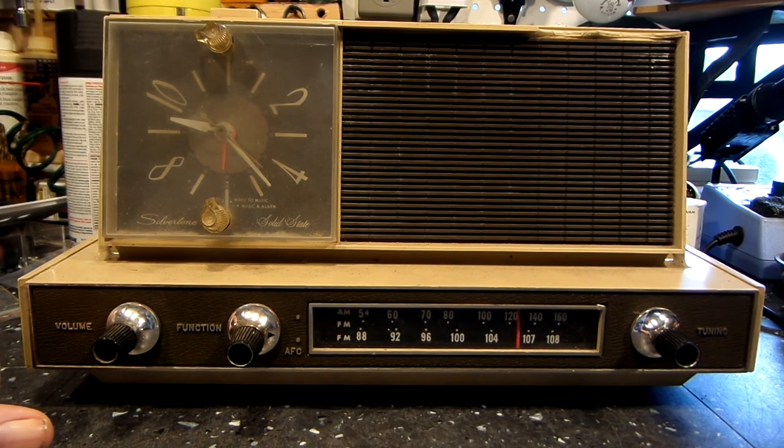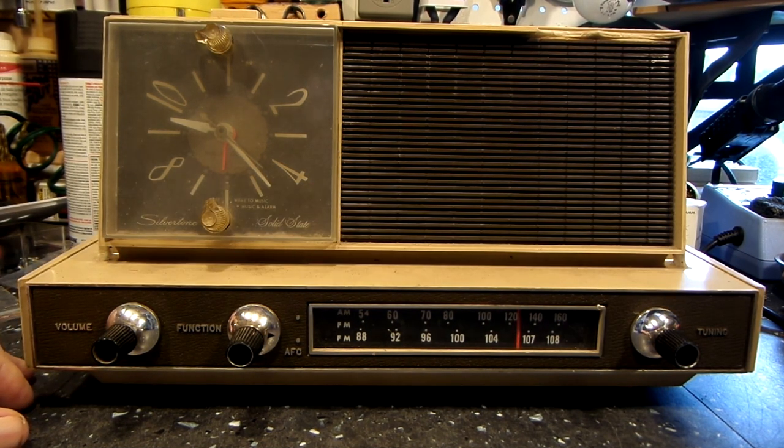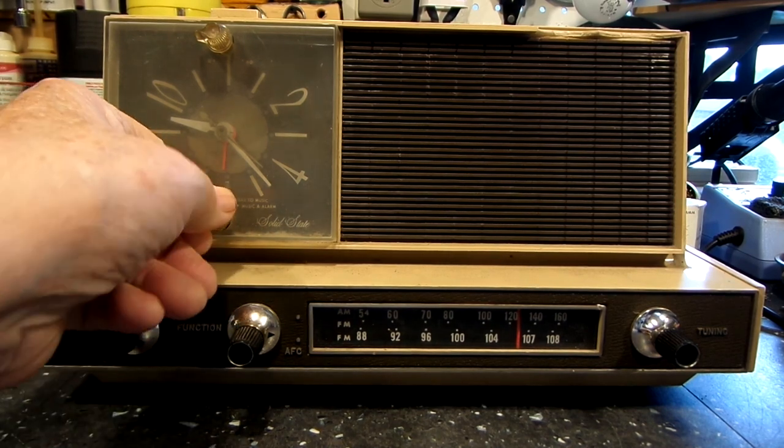Can't complain about that. According to the person that sold it — I don't remember exactly what he said — but I think he said the radio worked okay, but the clock didn't. And that is pretty much it. It is plugged in right now. I plugged this in previously when I first got it, just to see if it met the same criteria that he said. And like I said, it did. It seemed to. So let's turn the radio on.